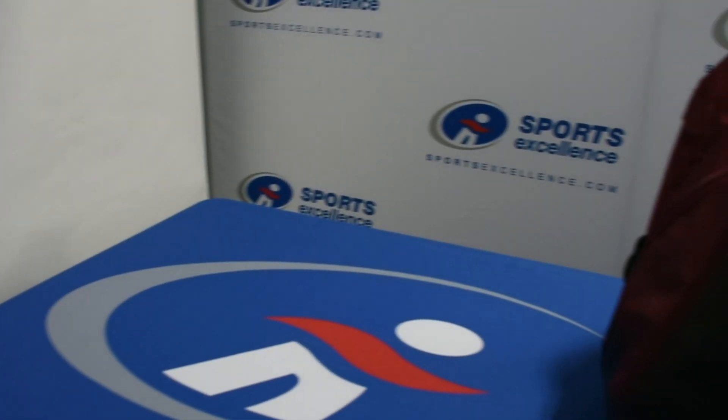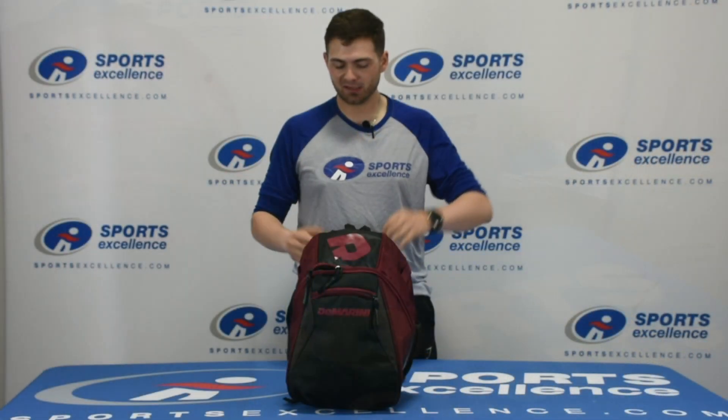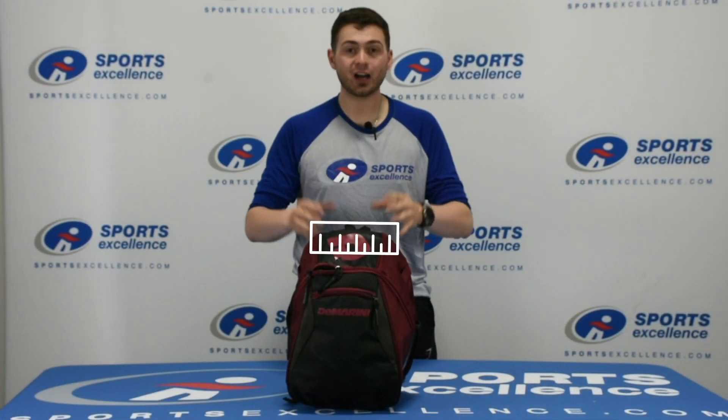Hey, everyone. Mason with Sports Excellence here today. I got the DeMarini Voodoo Junior backpack in front of me here. Comes in all sorts of colors, so the dimensions are 11.5 by 9 by 17 for this bag.